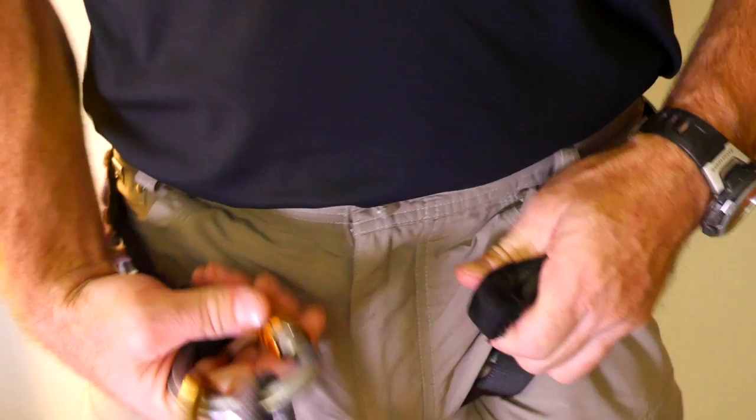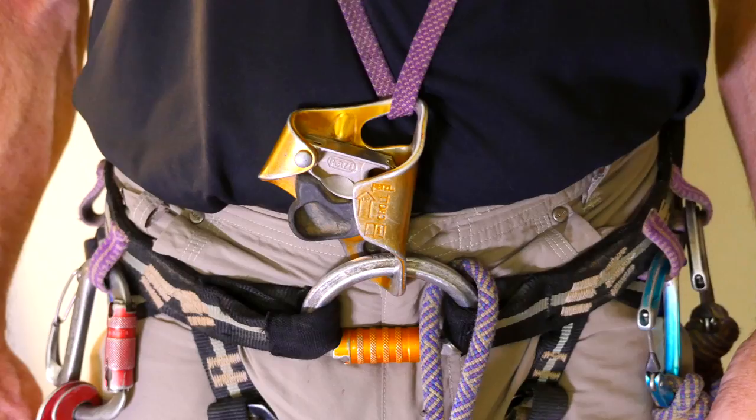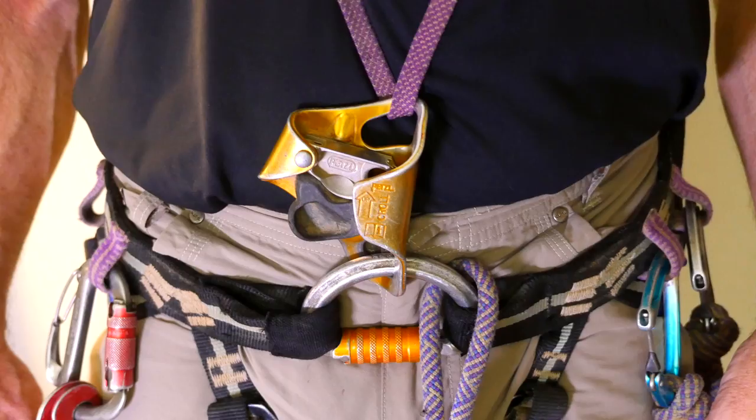My preferred device is the Petzl Omni Triact, which has an auto-locking mechanism. This is much faster to install and reduces the risk of forgetting to screw the barrel closed or having it unscrewed while caving.